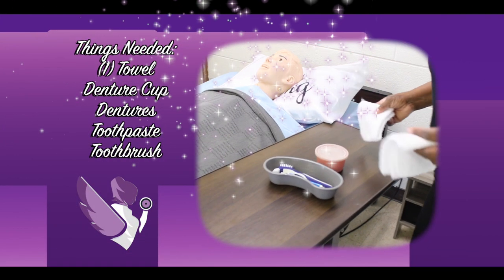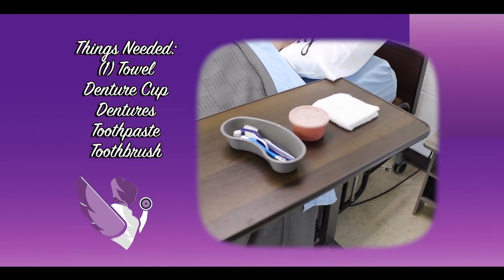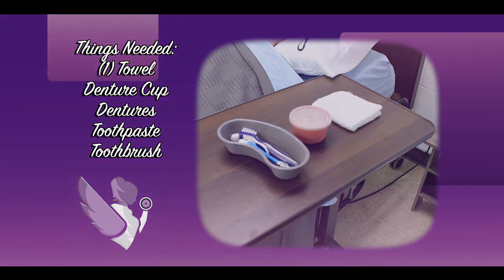For denture care we will need a towel, denture cup, dentures, toothpaste, and toothbrush.